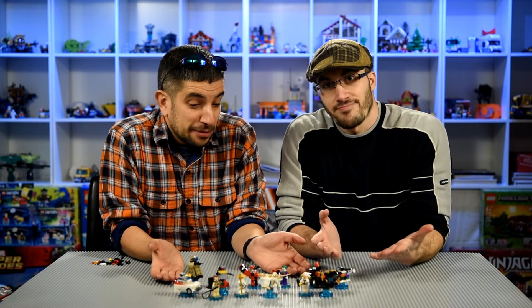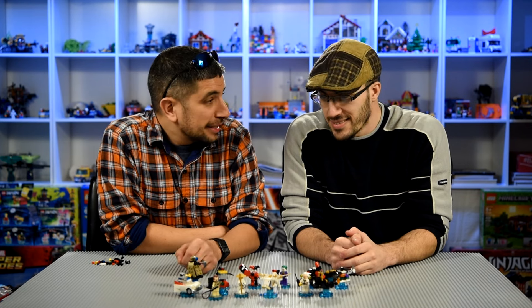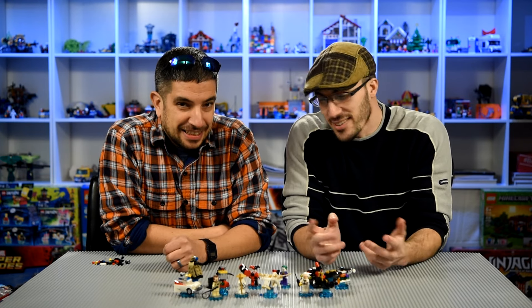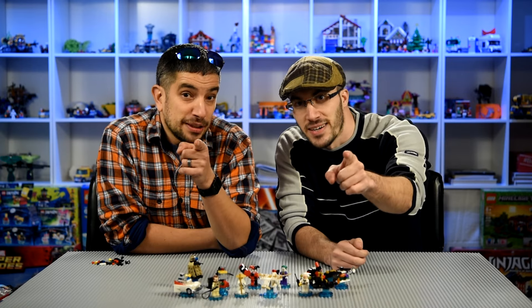And there you have it — Wave 3 of LEGO Dimensions. Really fun to build. I think we should do a free play sometime, like bringing Doc Brown into the Doctor Who world, or Sensei Wu into Springfield. There are so many different possibilities you can do with LEGO Dimensions — it's a really fun game to play. I hope you enjoyed this episode; stay tuned for more. Check all the links in the description, don't forget to subscribe. What have you built today?